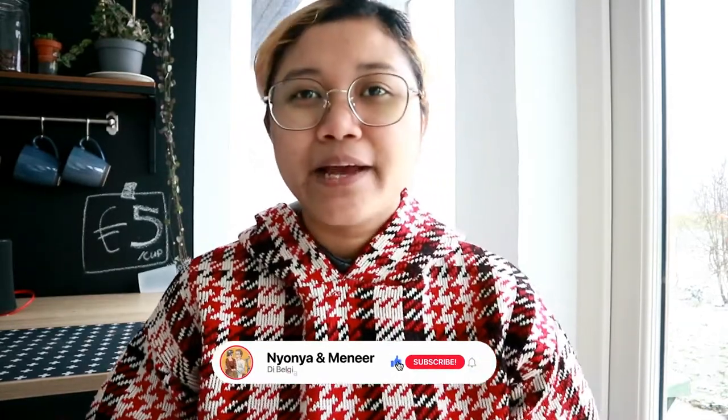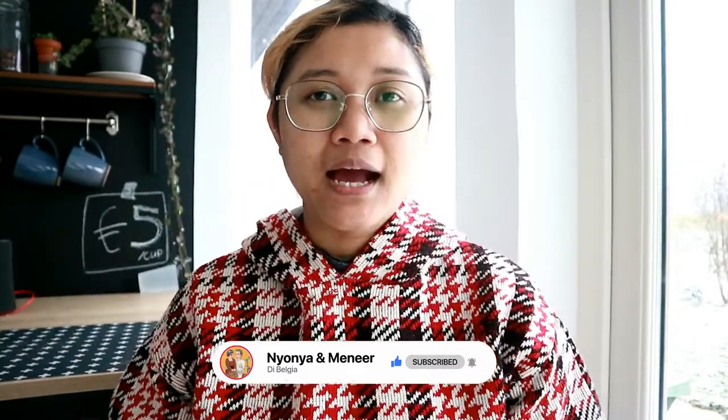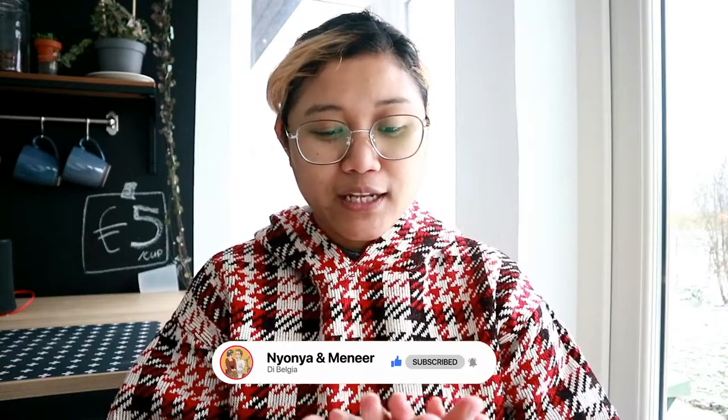Hi guys, welcome back again to my channel. Balik lagi sama gue Nyonya. Tapi sayang menir gak ada karena menir lagi istirahat, lagi makan siang.